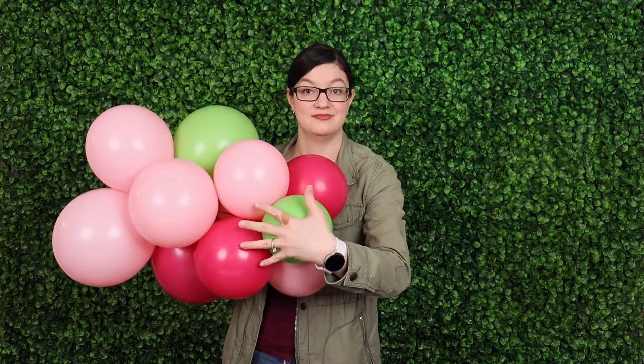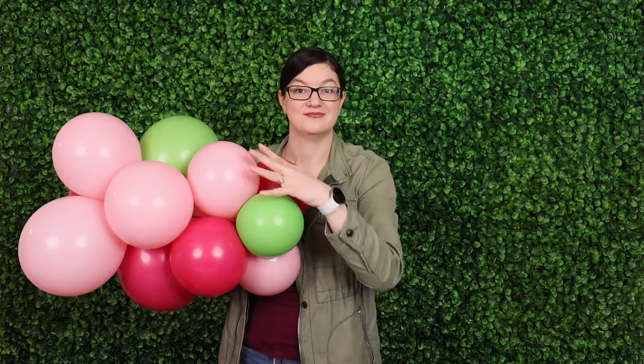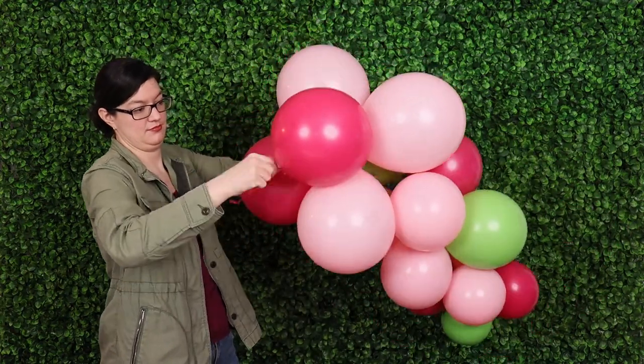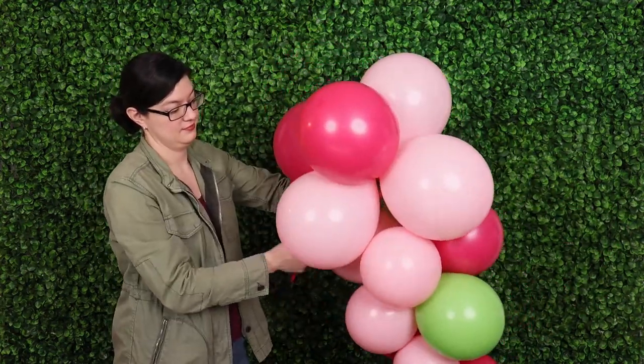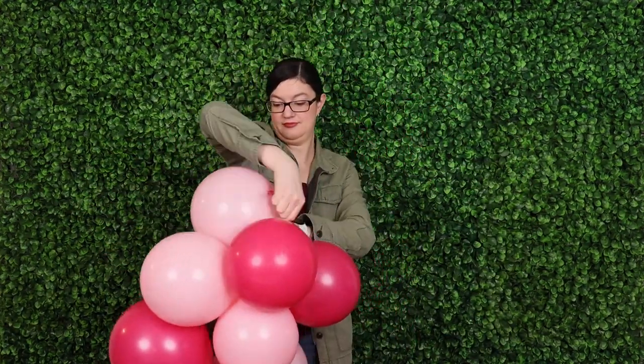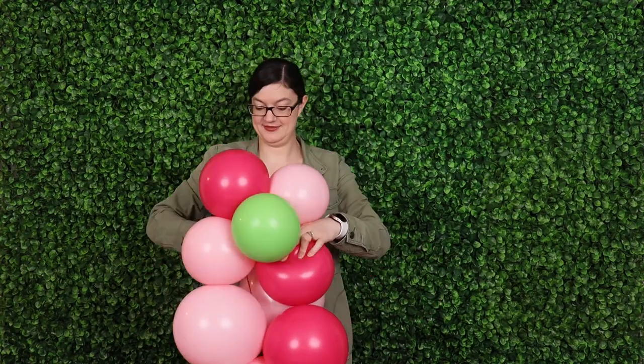Now we'll start to form a cone shape from our balloons. After this we're going to take one of the large clusters, nestle it right up against that medium one, pull the 260 through and secure it by wrapping it around a couple times. From here we're going to reverse the sizes of clusters we add on in order to get that nice moon shape.